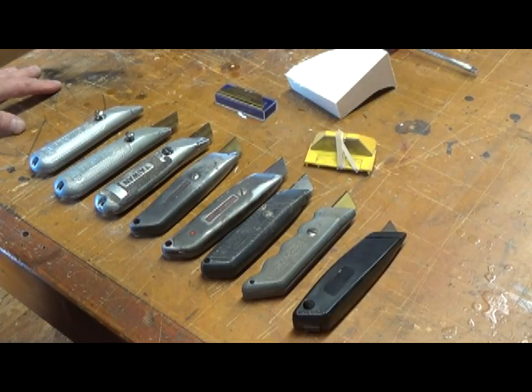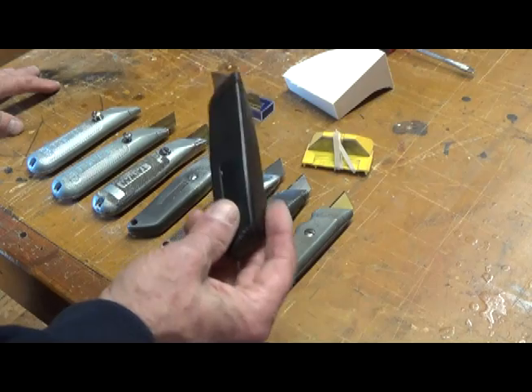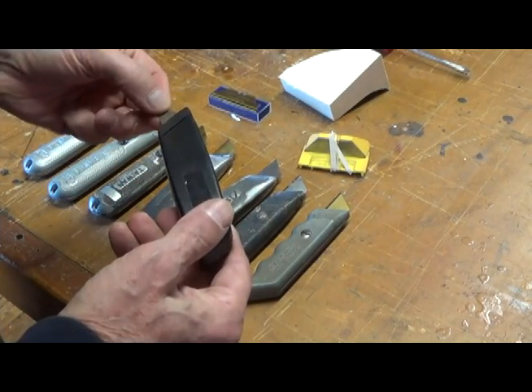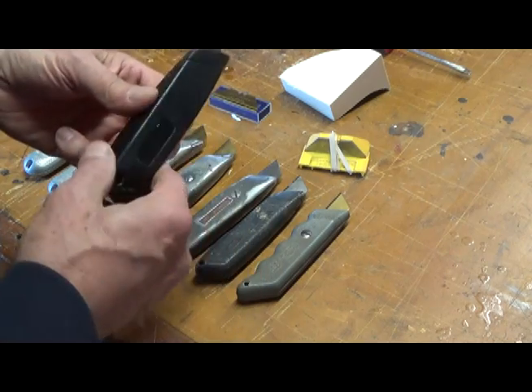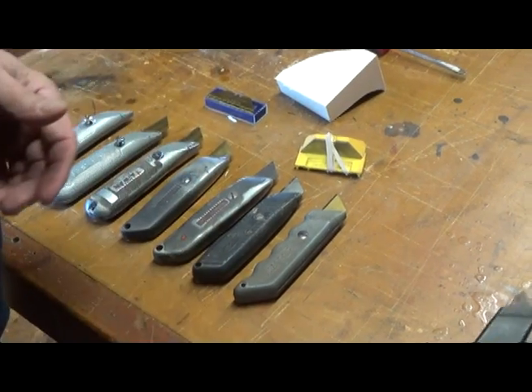First and foremost, what kind of knife should you look for? You shouldn't look for this one — this is plastic. As you can see, the blade only extends out so far, but I wouldn't use it anyway. So if you come across something like that, just pass it by.